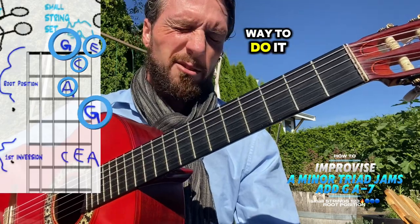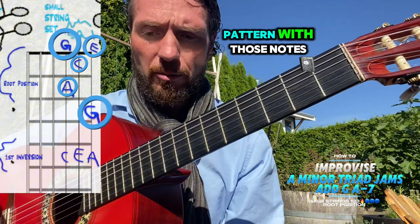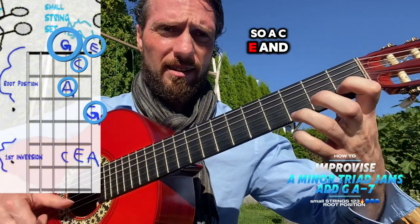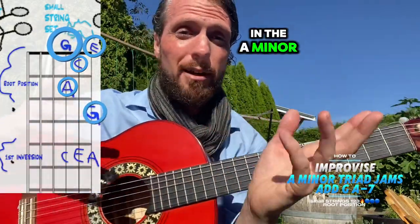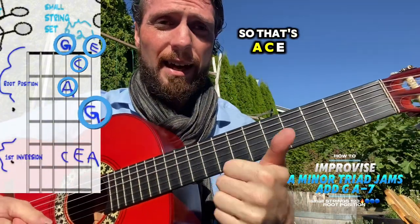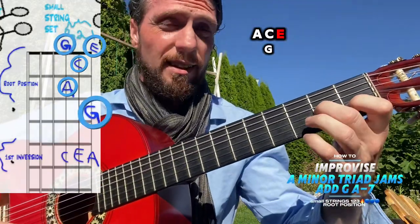Music often has some pattern to it, so try to come up with an interesting pattern with those notes — A, C, E, and G. The challenge with this one is to make up your own tune using the A minor seven notes: A, C, E, and G — those four letters.